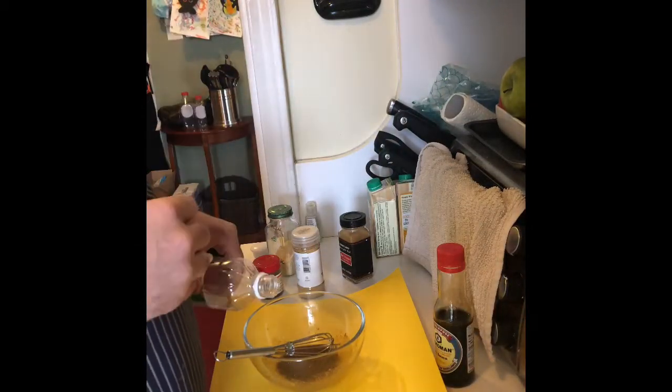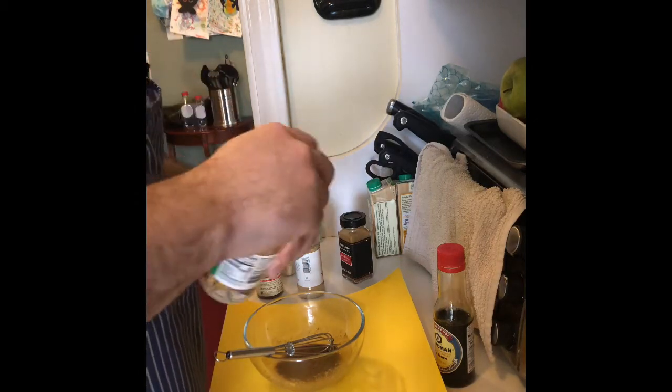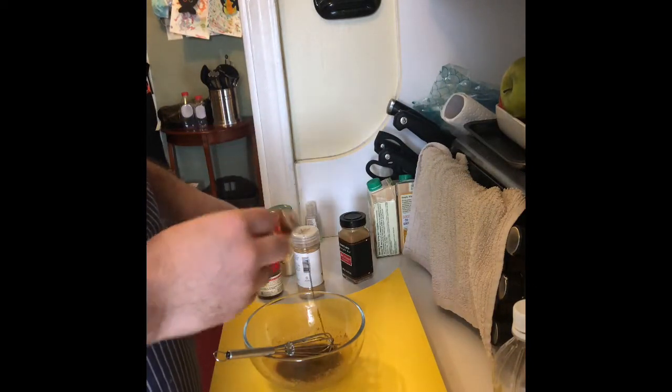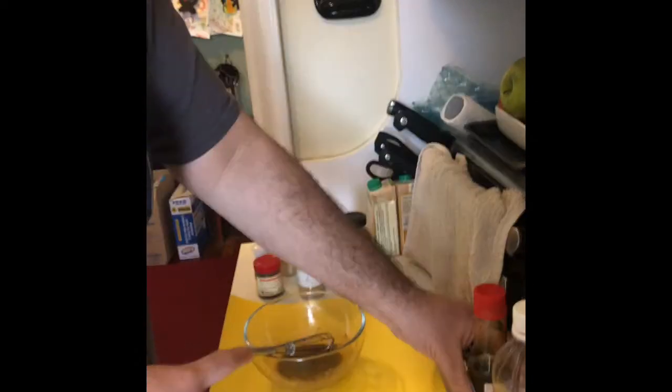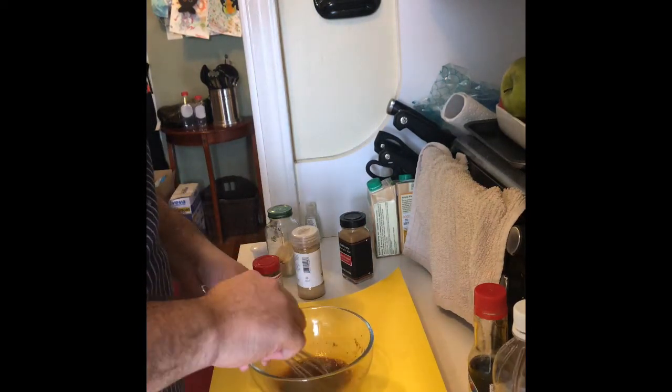A little bit more soy. That's it, that's going to be enough — you're going to overpower. We're going to use this stuff again when we make the sauce and the sauté at the end; we're going to put some more soy. I'm going to put a little oyster sauce, but not in the marinade now, because when I cook the chicken it might burn on it.